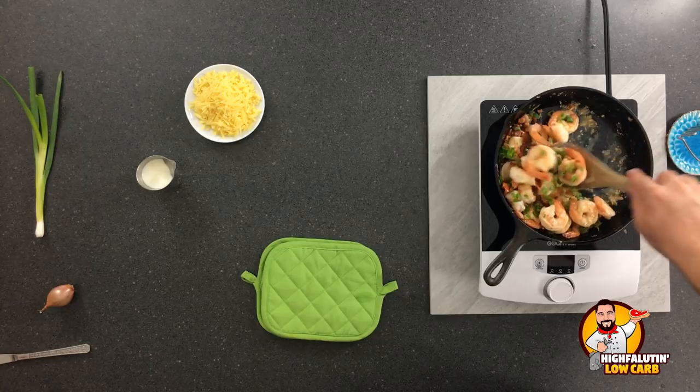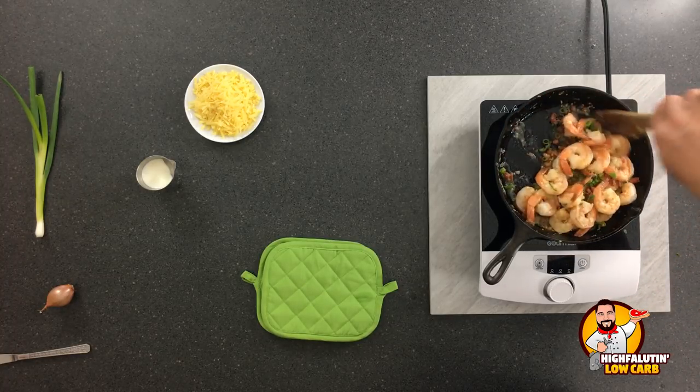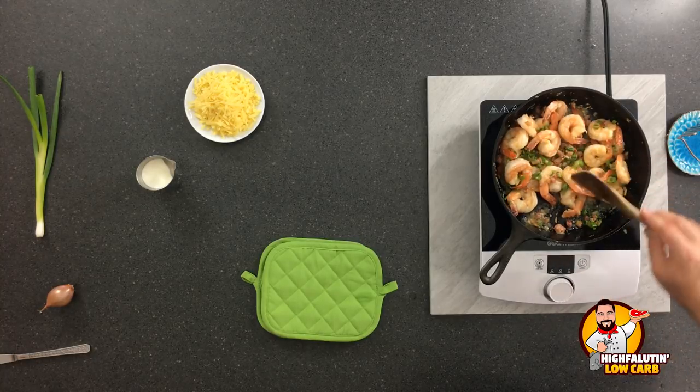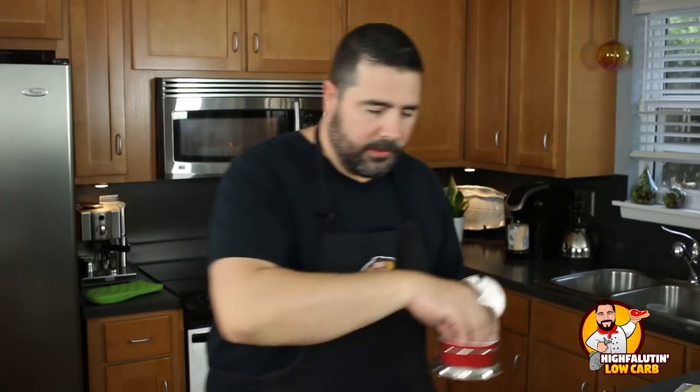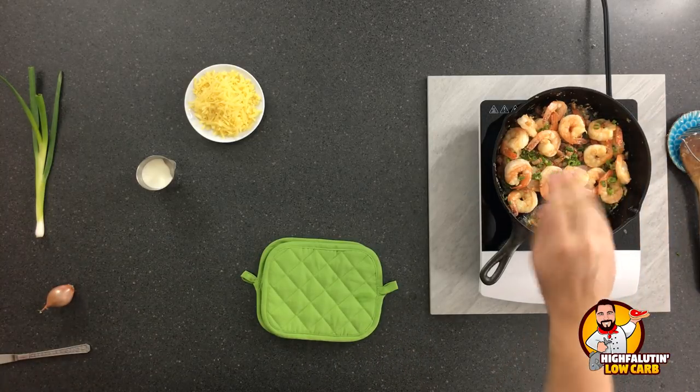We just leave this shrimp and it's going to wait for us while we finish the cauliflower. Then we're going to plate and devour this. Probably needs a little bit of salt as well — a little kosher salt and black pepper. Give that one last stir through.